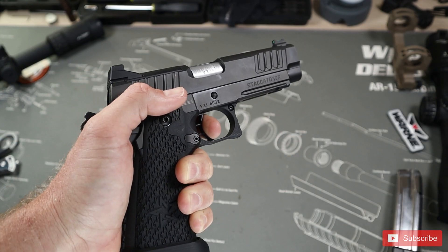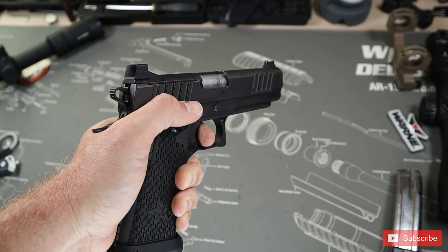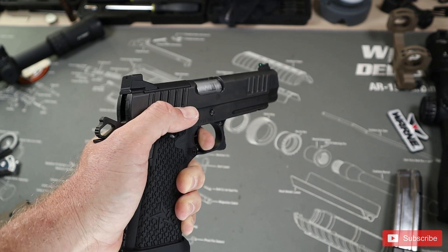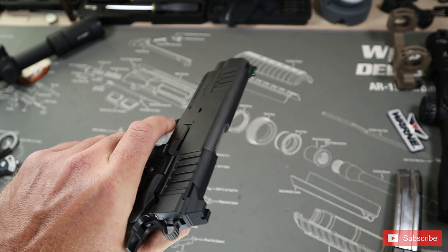The next pro is the insanely crisp controls and this amazing trigger. It would be impossible to explain and express how amazing this trigger is — you really just have to feel it to believe it. By having the trigger be this simple and clean, it cleans up your consistency and helps you put round after round on target accurately. It just goes to show you that just because you get a better gun doesn't mean you become a better shooter.